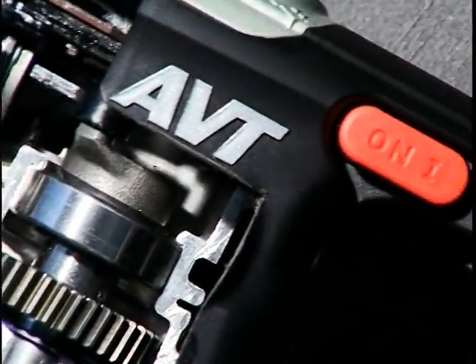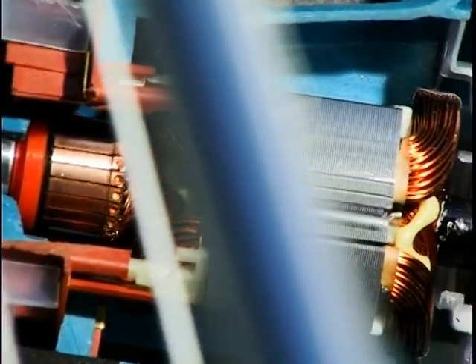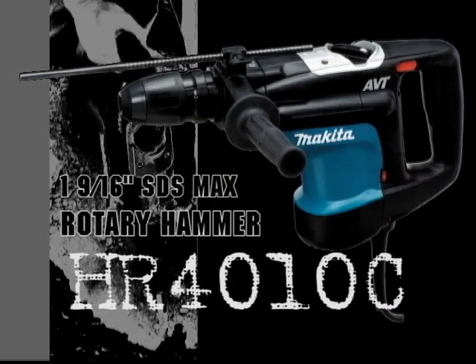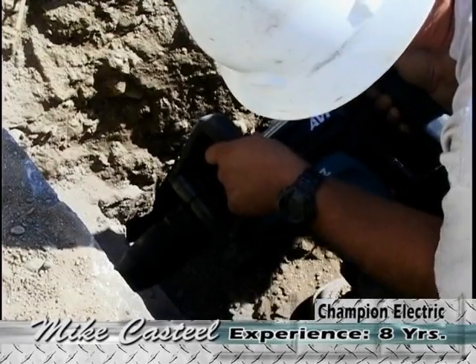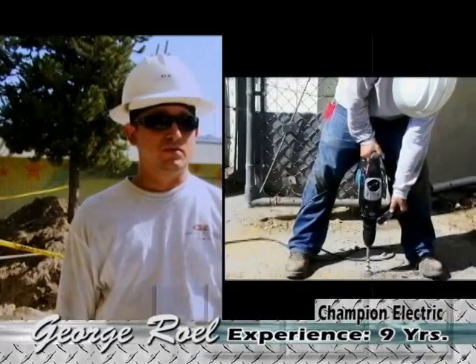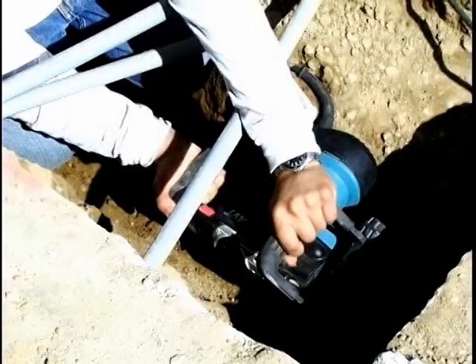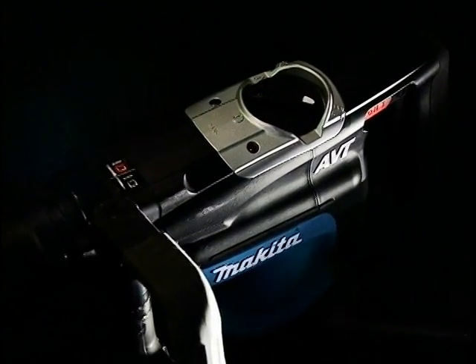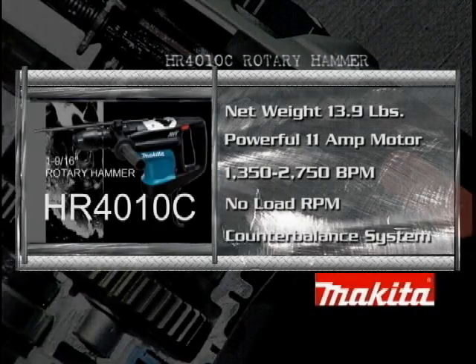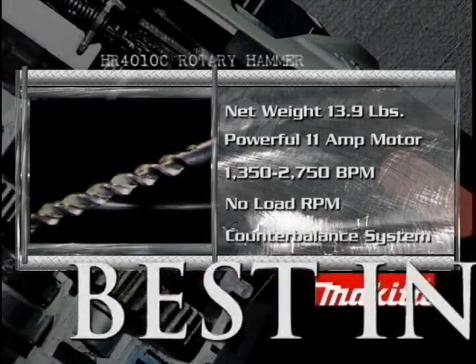Starting with its precision machined all-metal gearing system and steel ball bearings — more surface contact means more work. Introducing the 1-9/16 inch SDS Max Rotary Hammer model HR4010C, which reduces vibration for unmatched comfort. I like it because it's a variable speed hammer drill. I choose it over Milwaukee, Bosch, or DeWalt. I've used all three of them and the Makita just blows right through — it blew through an 8-inch hollow concrete with no problem. With its net weight of 13.9 pounds, its powerful 11-amp motor delivers outstanding blows per minute, and its engineered counterbalance system and overall design make this rotary hammer the best in its class.